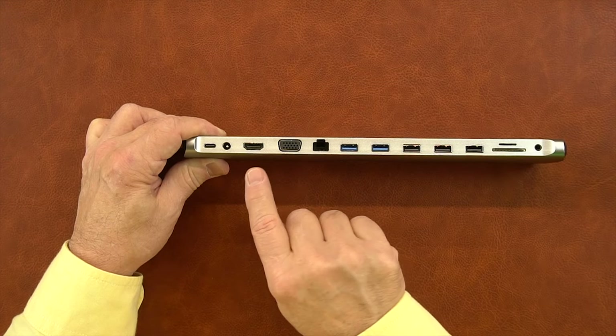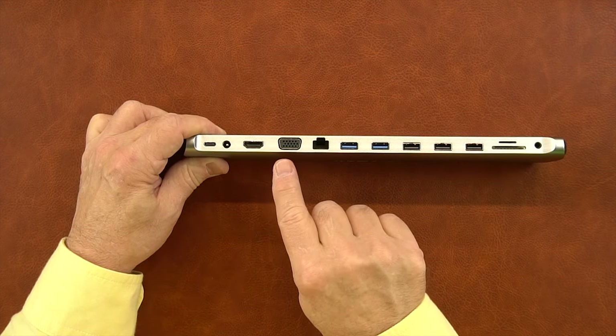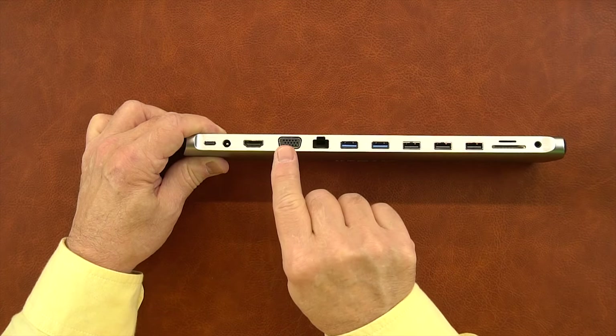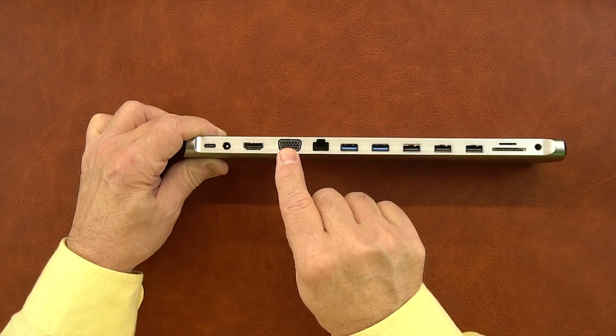To the right of that are two monitor connections — HDMI and VGA. Both of these are active at the same time. And depending on what monitors you're using and what resolution you're using, the hub is smart enough to figure out the best possible resolution to show on both of those monitors to give you the best possible picture.